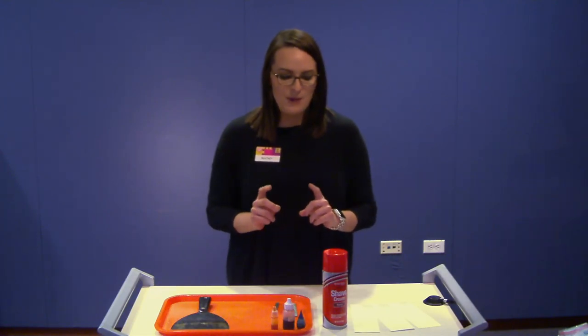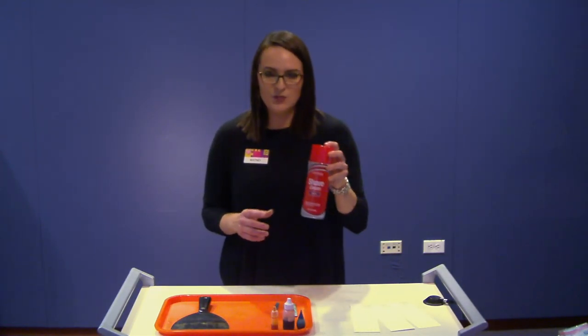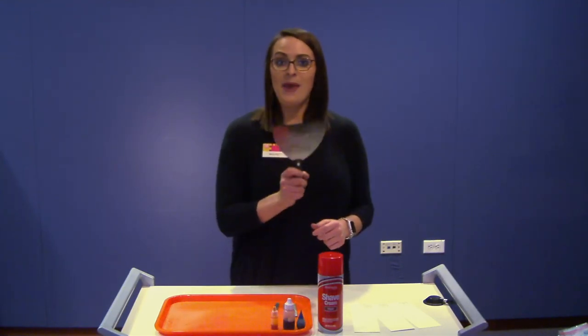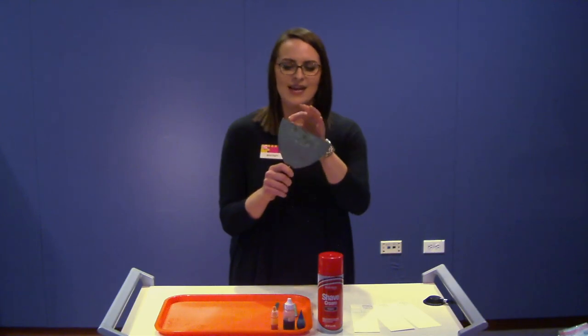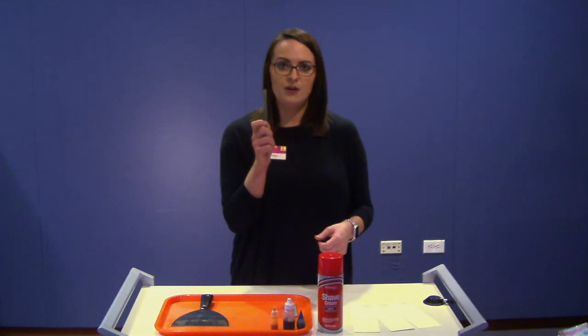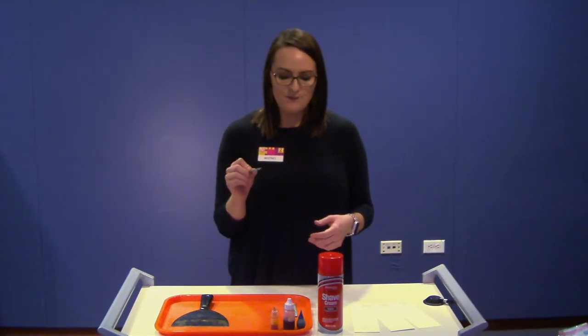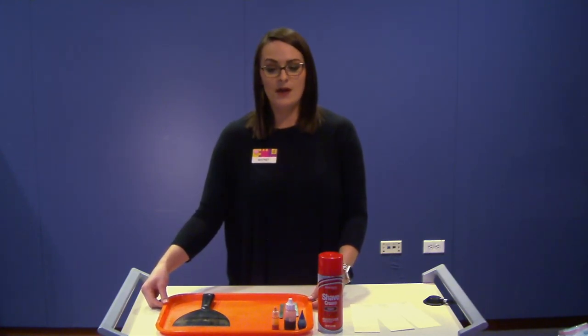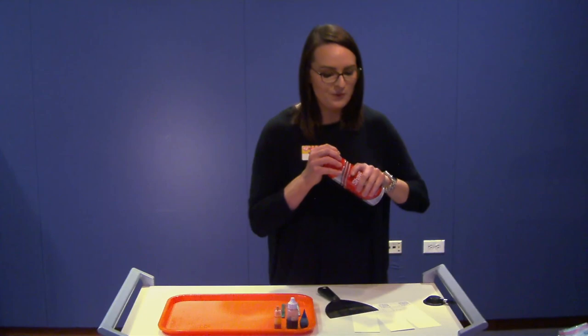You do need some supplies for this activity, and I'm pretty sure you could find what you need around your house. First, you need your shaving cream — regular old shaving cream. You also need food coloring; grab a couple of your favorite colors. Today I am using red, blue, and yellow. You also need a paint scraper, or you can use popsicle sticks or anything with a nice flat edge. I'm also going to be using craft sticks or a toothpick to mix the food coloring into my shaving cream, and I'm using a tray because a clean surface will definitely help. This can get a little bit messy, and gloves are a good option, but I'm going to go a little bit crazy and not wear gloves today.